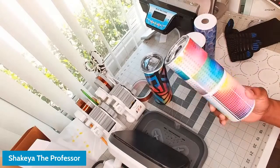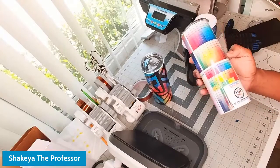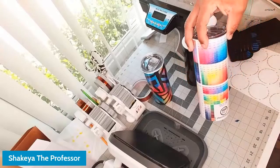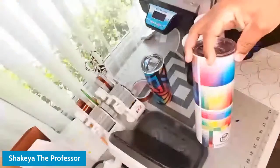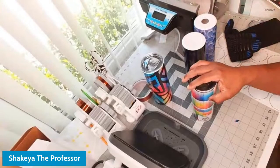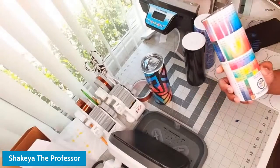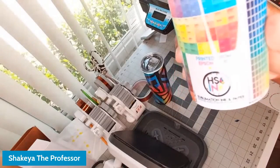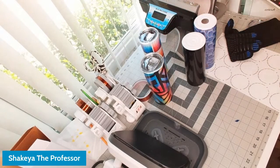I recommend that everyone take a tumbler and get the color chart from our website — it's already set up for a 20-ounce tumbler. Press it to a tumbler and it gives you your color chart on a hard substrate so you can see your colors. If you have issues with reds, it'll show you which color codes are your best reds. If you have different printers like an F-170, Sawgrass, Epson Workforce, or Epson EcoTank, get a tumbler for each printer and label which printer it was printed from.